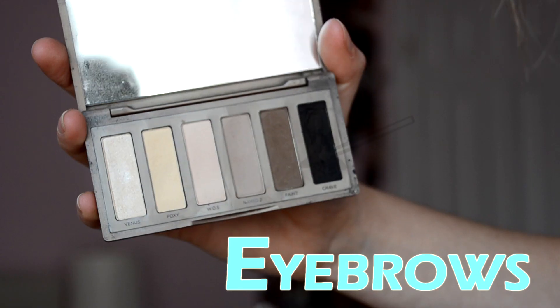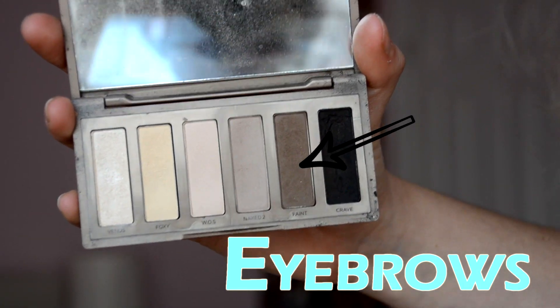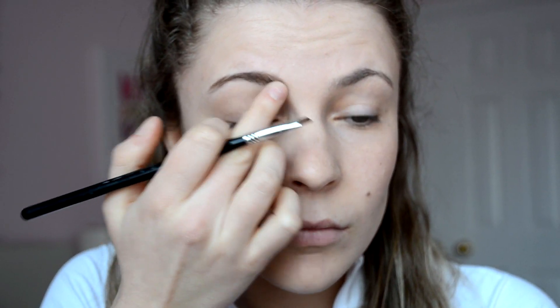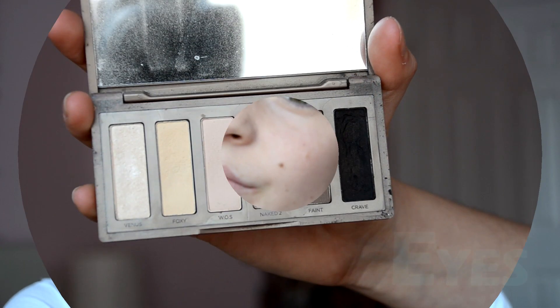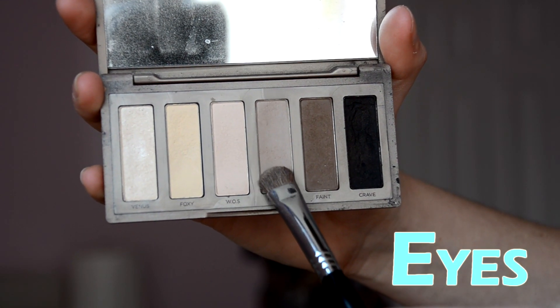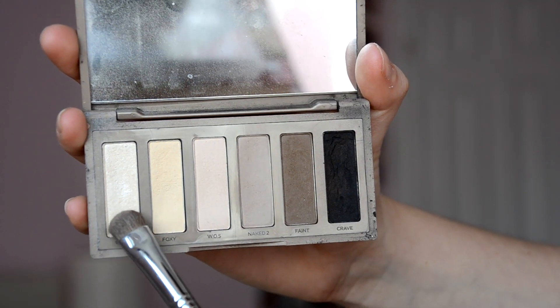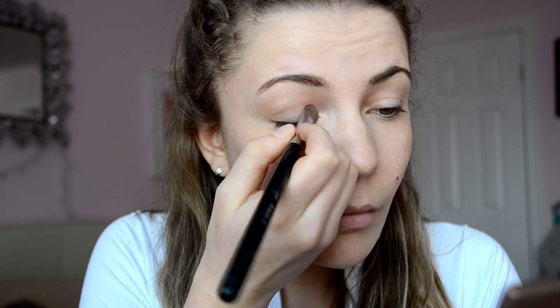Moving on to brows. I take the color Faint and apply it into my brows with a small angled brush. I smudge it out at the start of my eyebrow especially because I don't want there to be distinct lines. The Naked Urban Decay Basics palette is my absolute favorite — it's all I use. For my eyelids I go in with the Naked 2 color from that palette and put it all over my eyelids. Then I go in with Venus in my inner corners to make me look more awake.